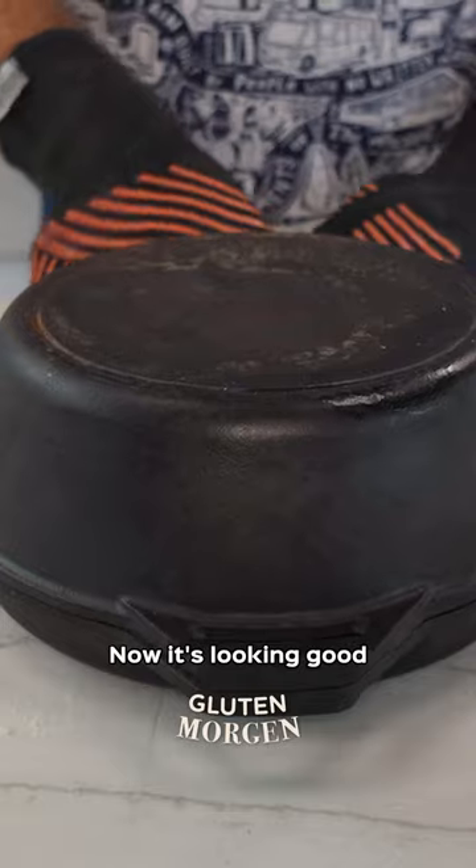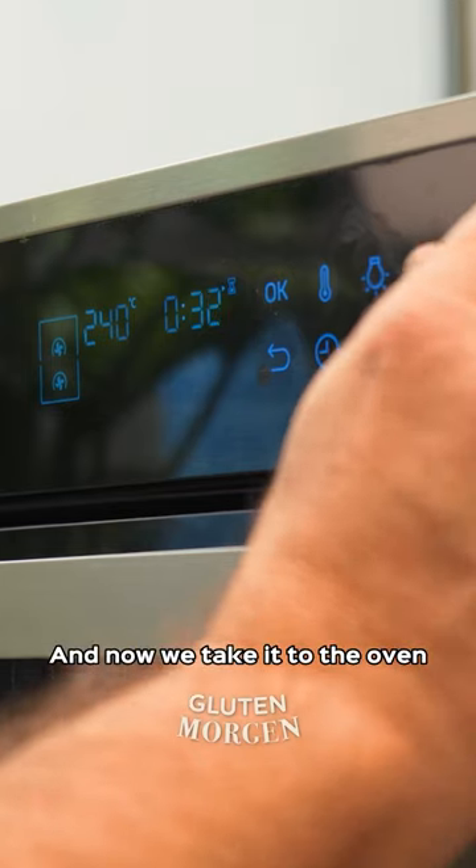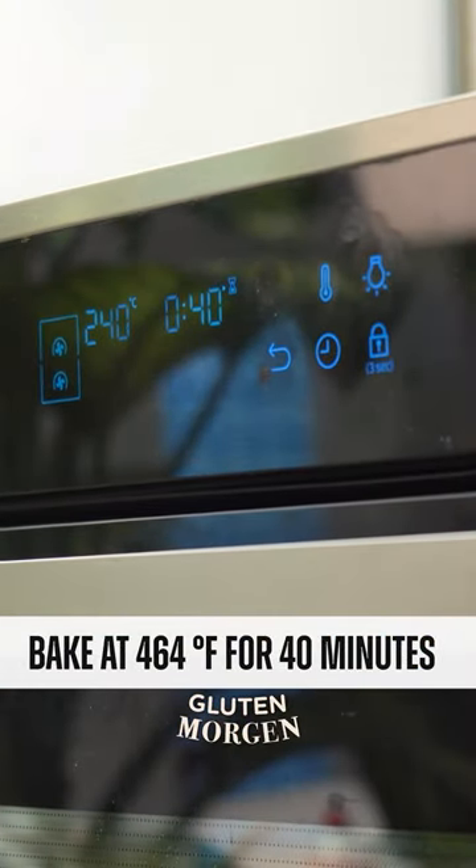Now it's looking good. Now that we've managed the scoring, we're going to transfer it to the Dutch oven, preheat it as always, and now we take it to the oven at 480 degrees Fahrenheit for a little bit longer — 40 minutes.